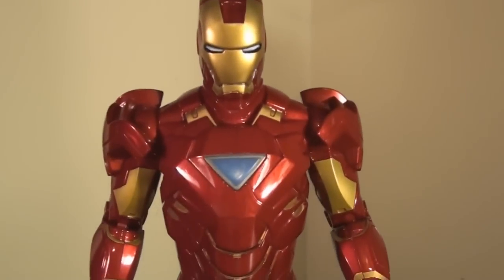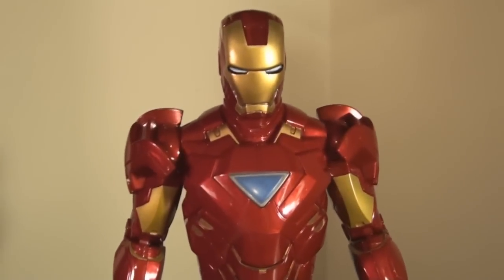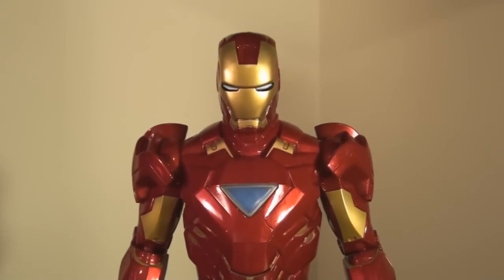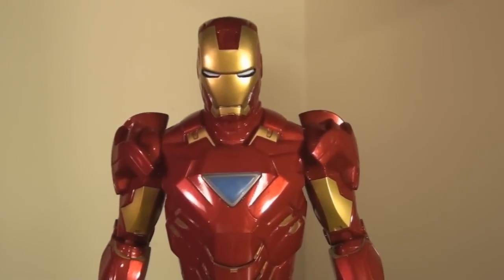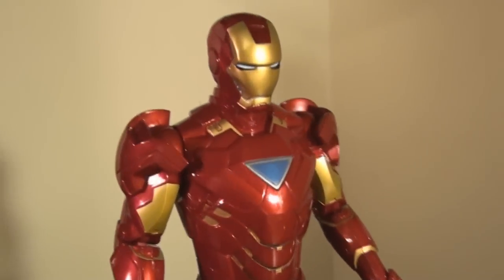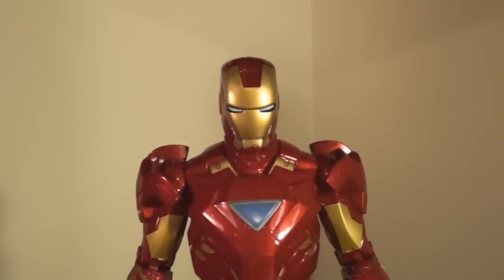Another thing I want to point out is that the red and the gold both have a really nice shine to the paint. Anything that's supposed to be glossy is glossy — I really like that. As you can see it just shines and shimmers in the light, so that's really cool.